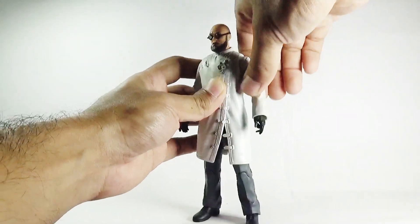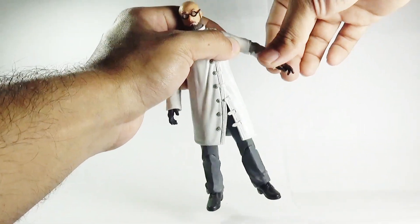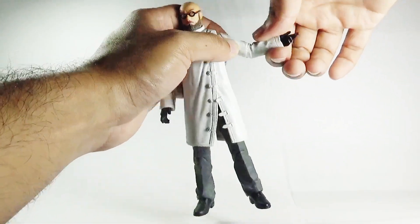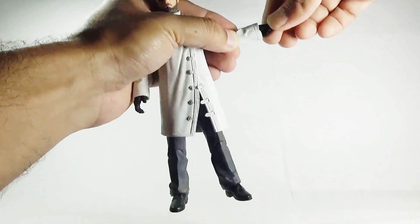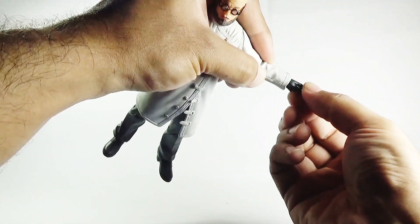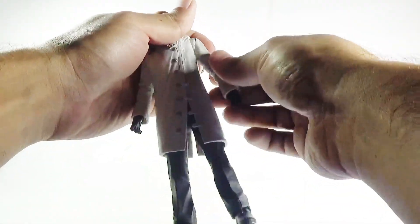He can move the arms back and forth, though not that much. There is a swivel in the elbows as well as a single joint in the elbows, and there is a ball joint in the wrist as well.